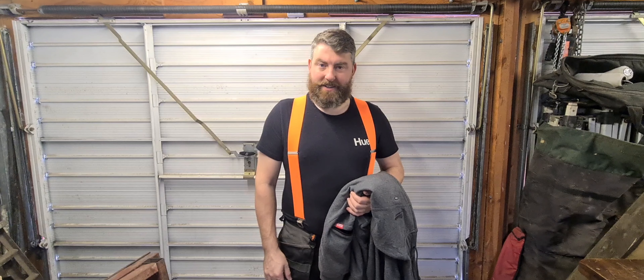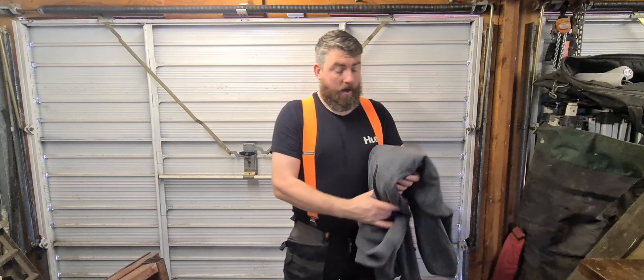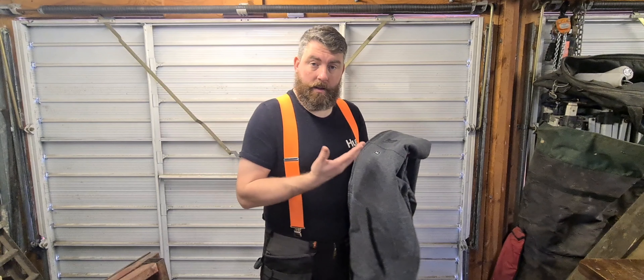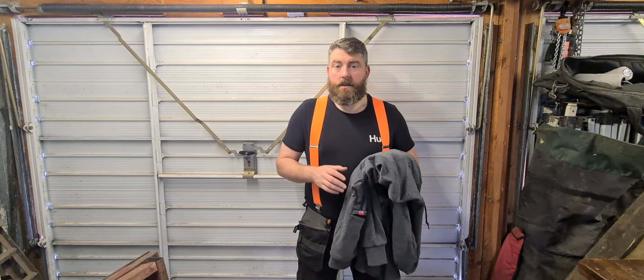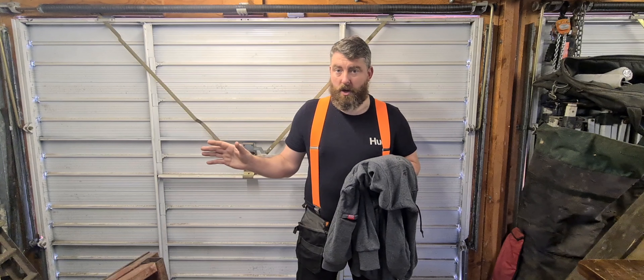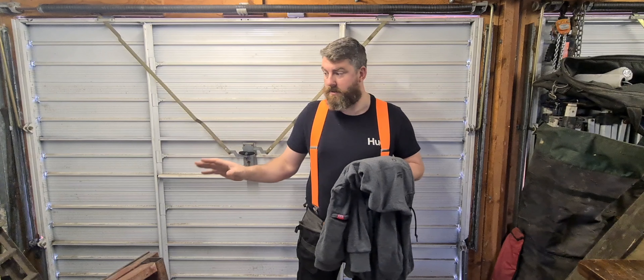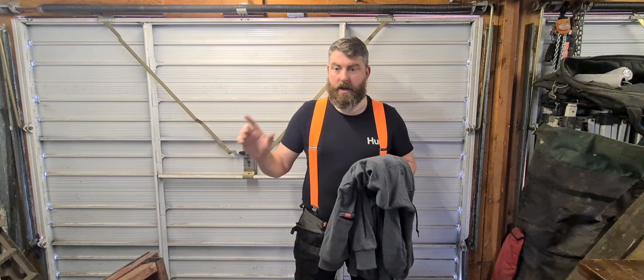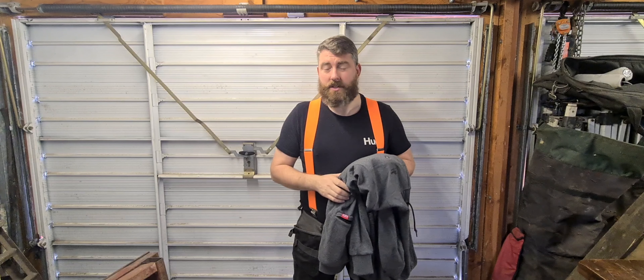Welcome back to the Awesome Creations channel. Today's just a short video — I'm going to be reviewing my new Milwaukee M12 heated hoodie. It does get very cold here in the workshop, and I can't keep the forge running all the time. Although the forge does kick out a nice amount of heat, it's too expensive. I don't like using the electric heater either because it'll just burn through the electricity bill.